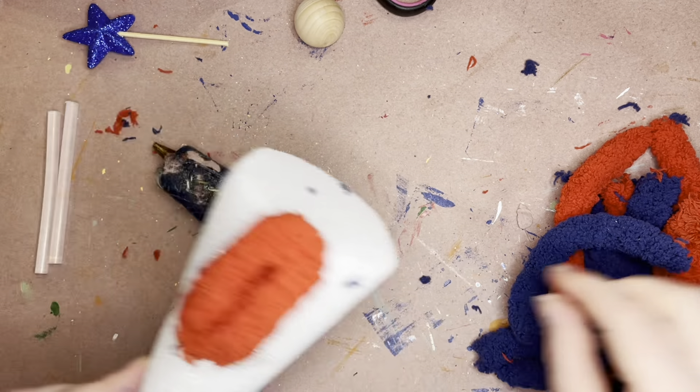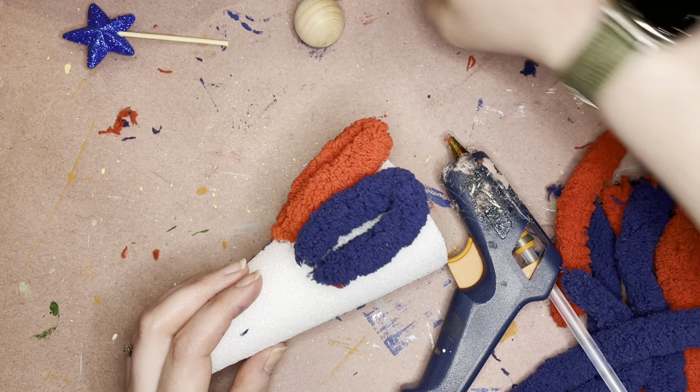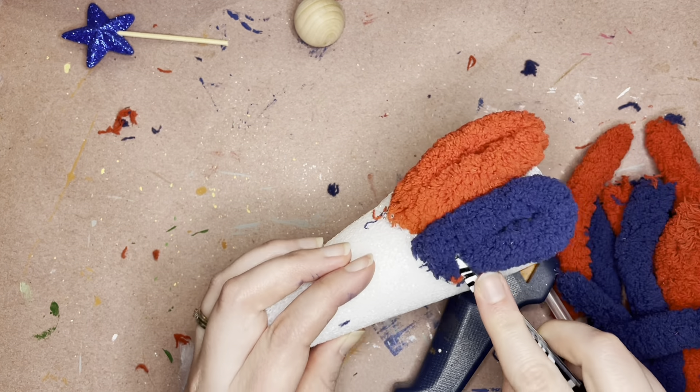I would just encourage you to kind of play around with it before you start gluing, because I did it one way and honestly I felt like it looked like tentacles, so I decided not to do that. I'm just going to go every other all the way around, just making sure that I am covering the base so that the loop is coming down far enough that I'm covering the base of the styrofoam, because I don't want the white showing through.